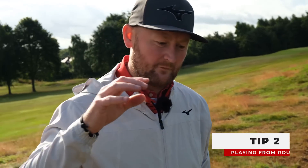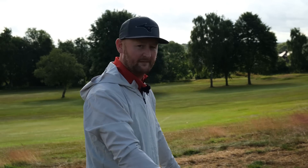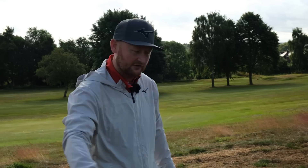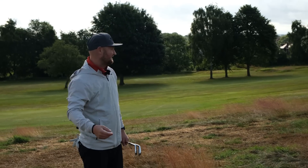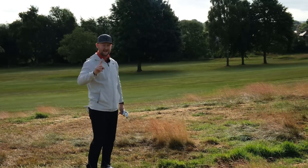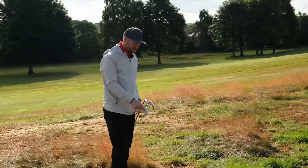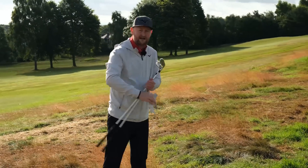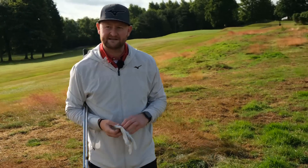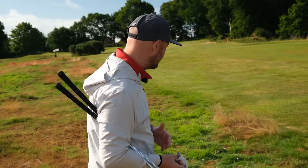Tip number two is all to do with rough. Finding rough out on the golf course is inevitable — we're not going to hit every single fairway. But one of the amateur mistakes I see is thinking that when you come into scenarios with long rough, patchy rough, or wet rough, it's going to play the same as when you were on the fairway. That's not the case. The lie I've just shown there — I'm 160 yards away — is actually not too bad. If I found that lie in the rough, I'd be pretty happy because there's not much grass that can get trapped between the golf ball and the club.